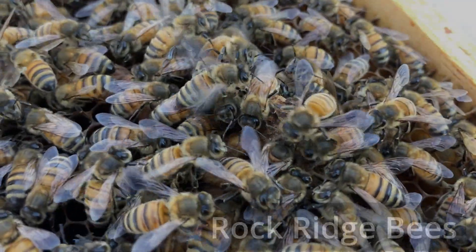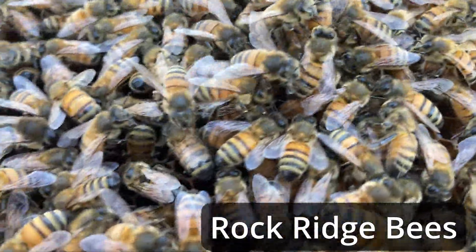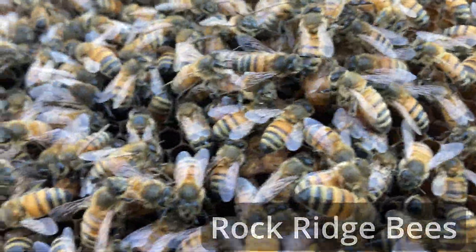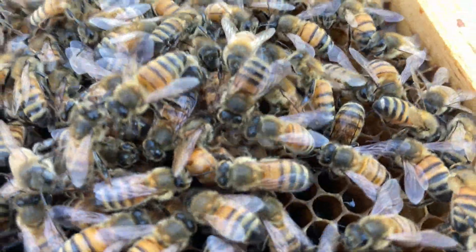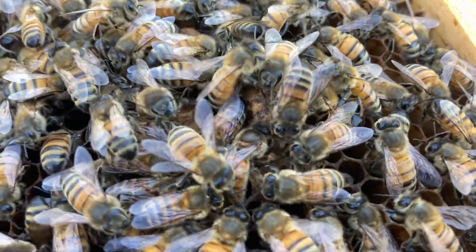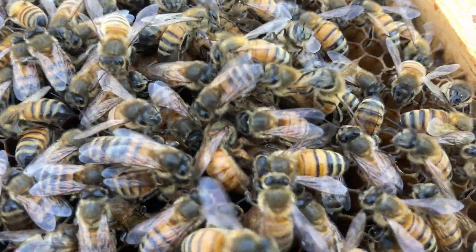I'm taking another video of this queen here chewing the side of the cell out. She's clearly chewing it out so she can sting. You can kind of see her chewing it, and then she'll kind of move to where she's trying to sting the other queen that's in the cell.